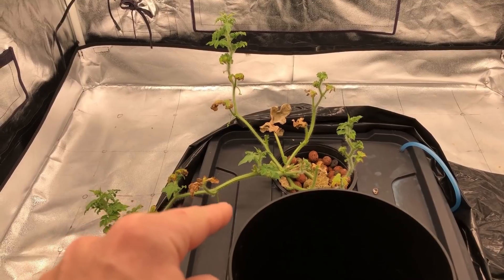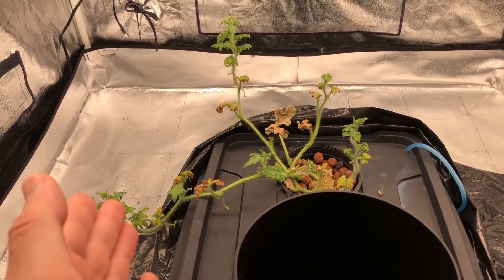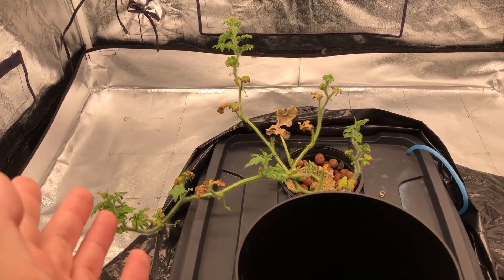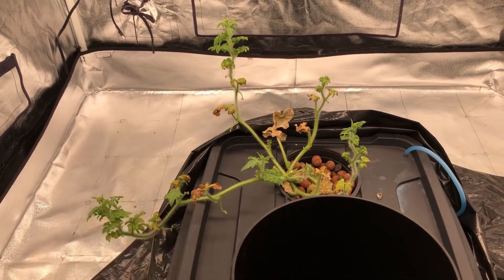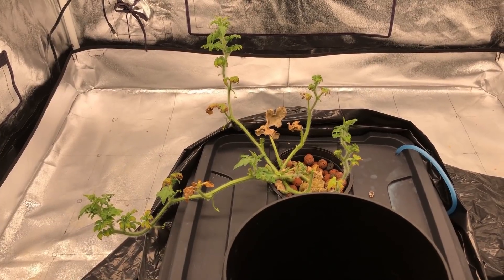I didn't want to change out the solution that soon because barely any of it was used, so I didn't want to waste it. In most cases with all the other plants I've grown it's never really been a problem, but this watermelon just sucked up that nitrogen like crazy, so I'm going to make sure I fix that going forward.